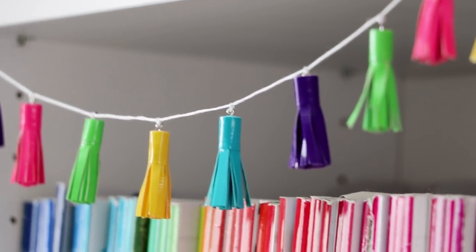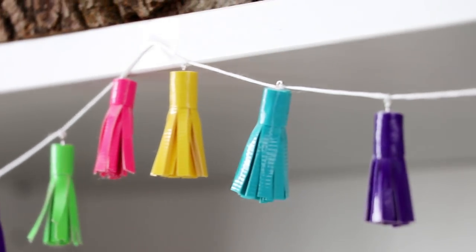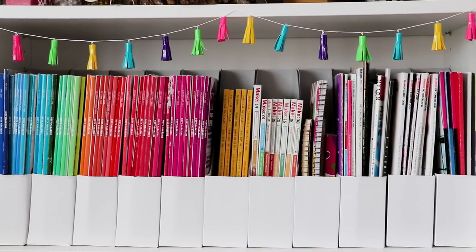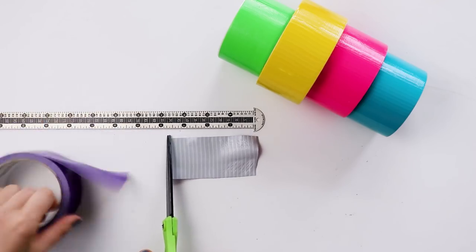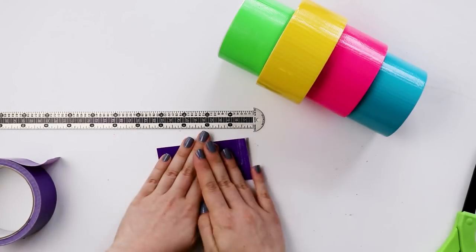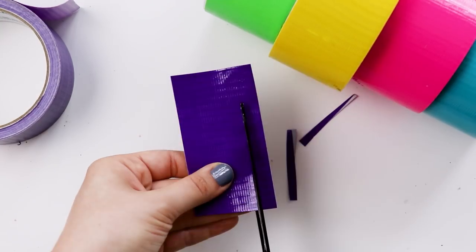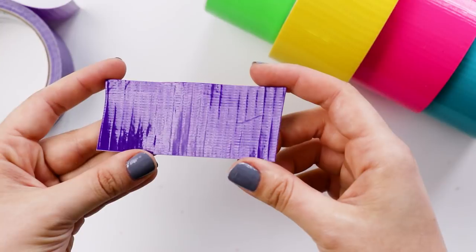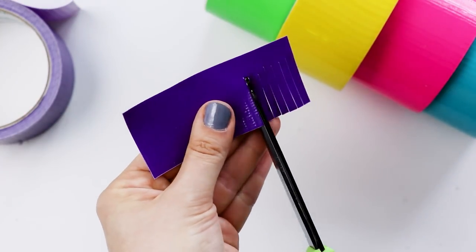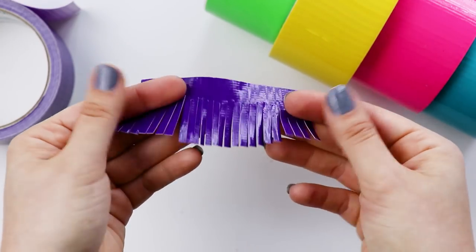Next, we're going to be making another room decoration: this cute mini tassel garland, which is made out of — wait for it — duct tape. So to make a tassel, cut two pieces of tape that are four inches long and stick them right on top of each other. Then trim the ends and trim about a quarter inch off of the bottom, and you should have a shape that looks like this. Now cut fringe into it, leaving about a quarter inch intact at the top. The fringe doesn't have to be perfect, just try to make it fairly even.